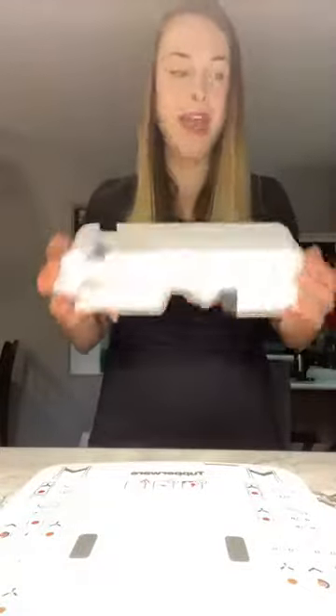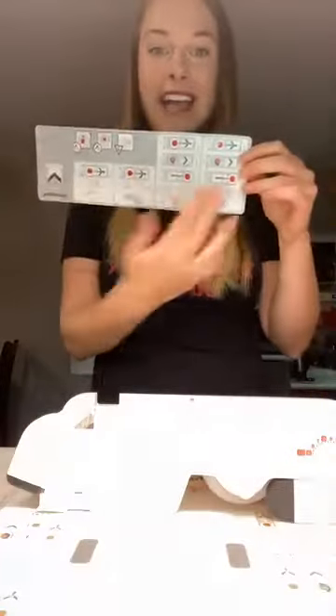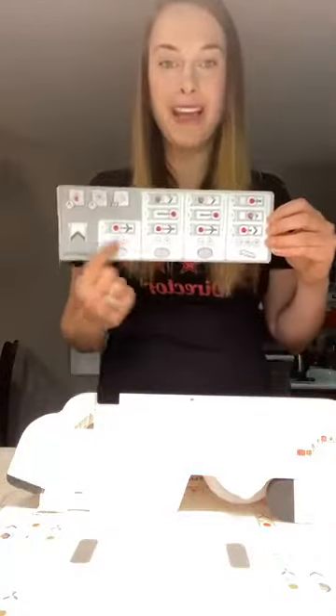If you have some potatoes near you and you have your mandolin, why not take it out and follow along with me. So first, the mandolin comes like this — you're going to get your mandolin, your safety guard, and the mandolin also comes with a sheet of exactly how to do all of the cuts so that there is no guesswork.